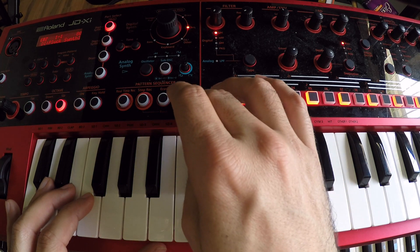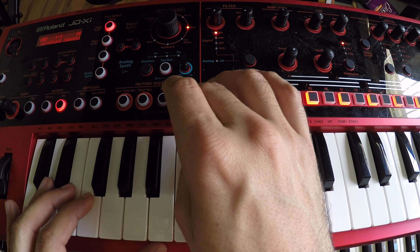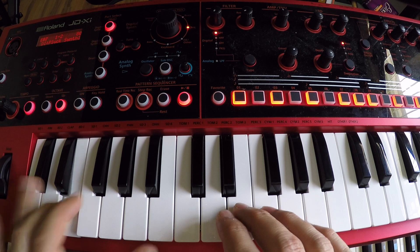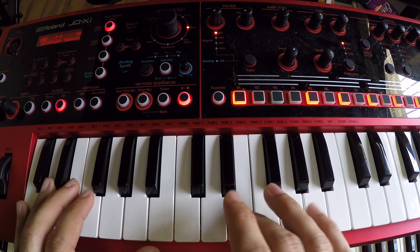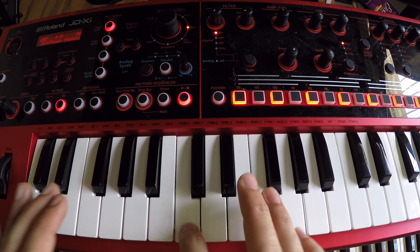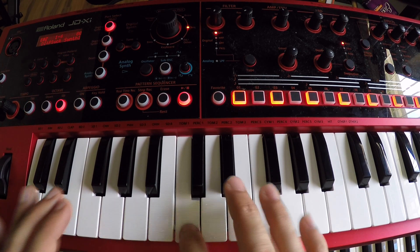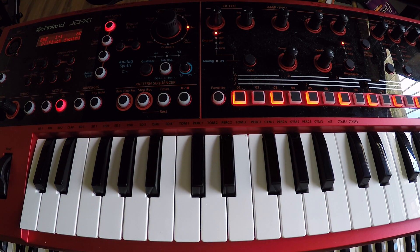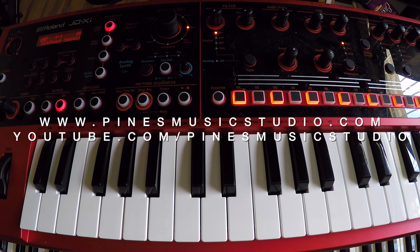I'm going to go ahead and play it with drums at the speed that it's supposed to go. Now, this is not a song to be played on a piano sound, so you want to look for a sound that sounds similar to the recording. That will depend on what keyboard you have. Definitely subscribe to our channel for more video lessons — see you guys very soon, thank you.